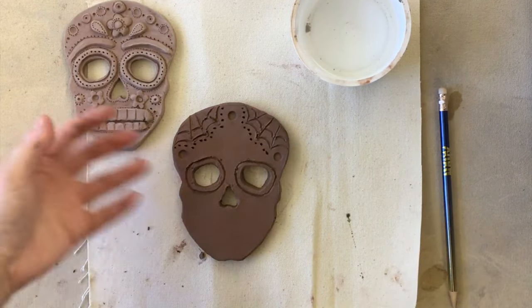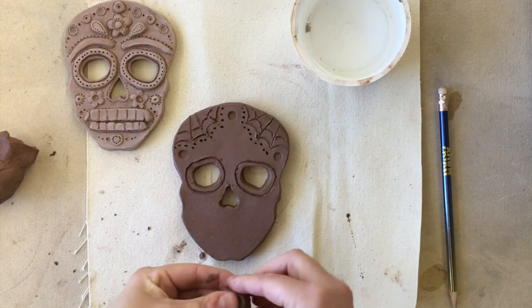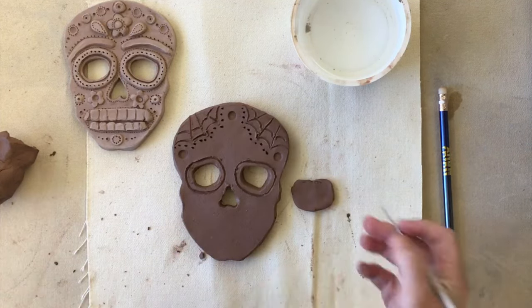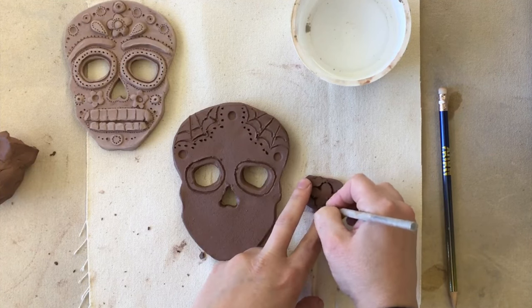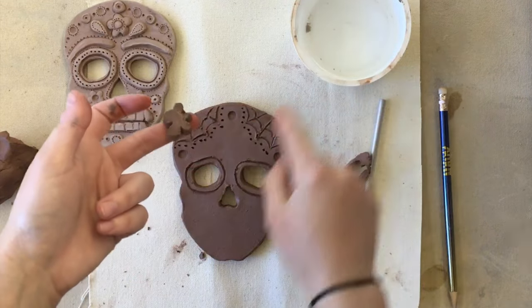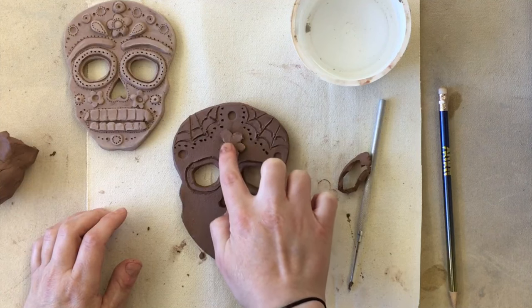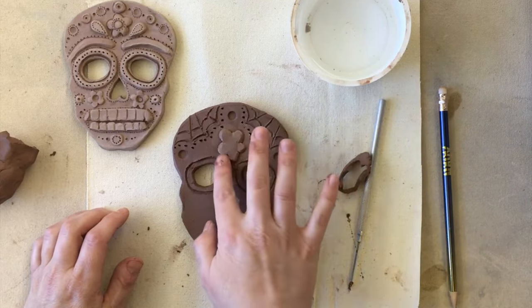If you want to add clay to make it pop out and look more 3D, take the extra scraps and shape them first. I'm going to make a flower — I'll flatten this piece out and then use the needle to cut out the flower shape. Then dab it with just a little bit of water on both the piece you cut out and where you're going to place it on the skull. Stick it on there, wiggle it around to make sure it's stuck, press down, and smooth the edges where they came together.